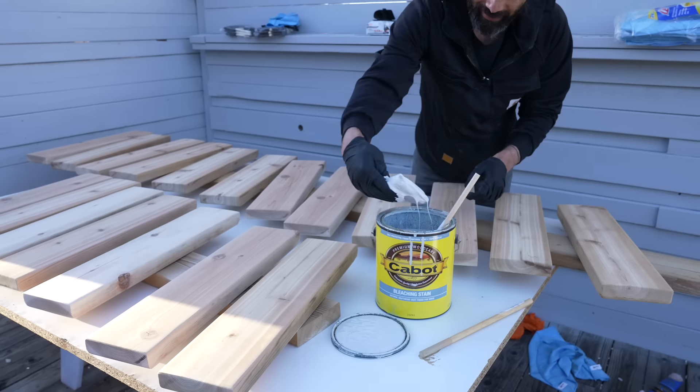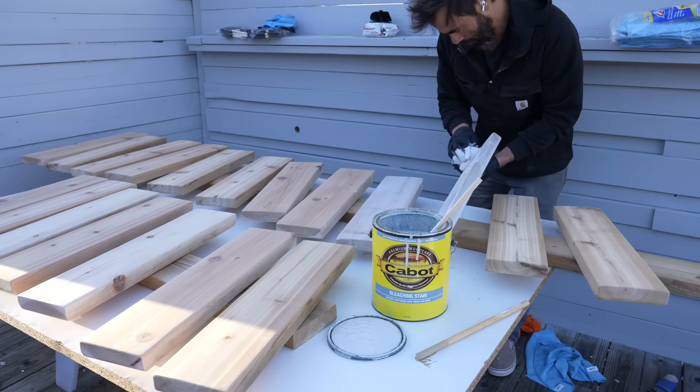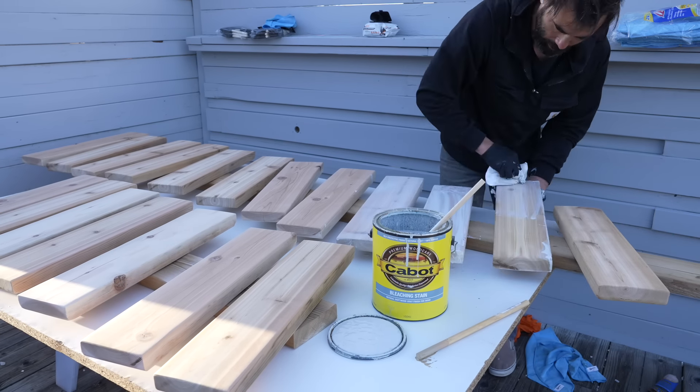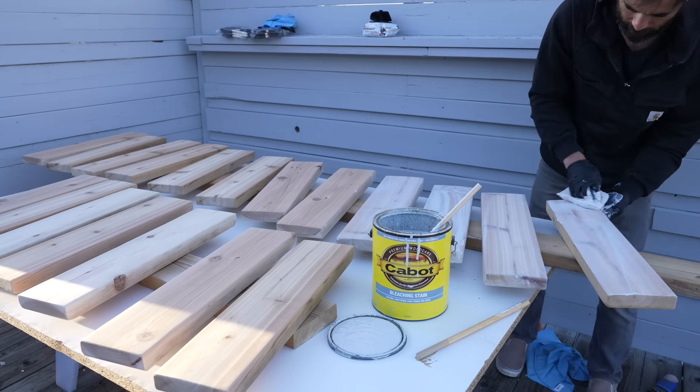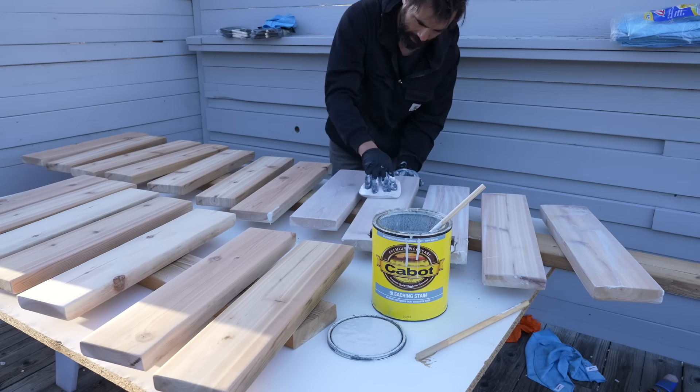I like them all, but ultimately I'm going to go with the lightest one so that the bench won't get too hot in the summer. I've used Cabot products for over 20 years and specified them a lot in my early days as an architect. These days I use them for everything from protection to controlling the color and amount of grain that I show with the wood.